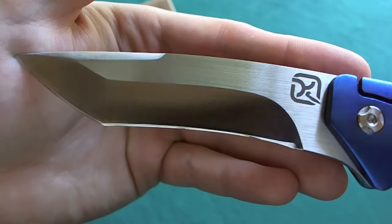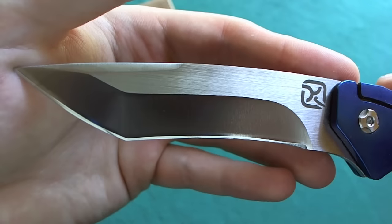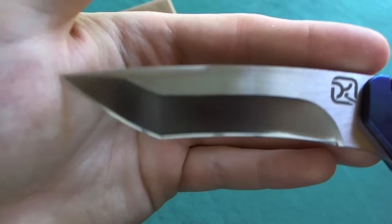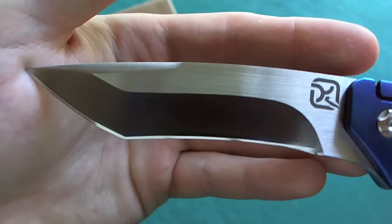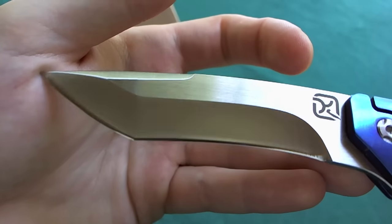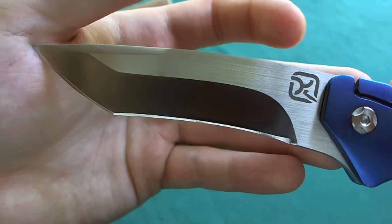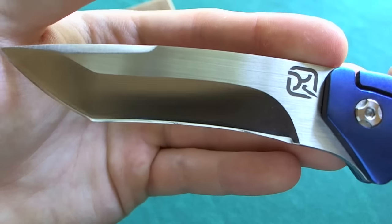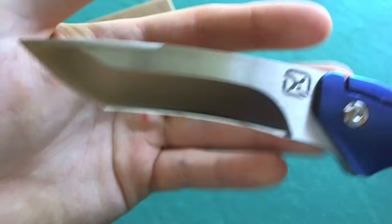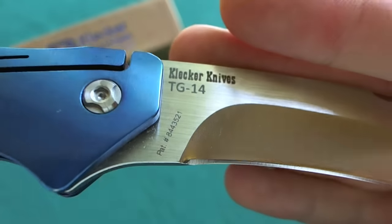Now let's take a closer look at the blade of the Slice. You can see very interesting grind lines and blade shape — you even have a little jimping at the top right here. You have a very nice recurve tanto blade shape with a nice satin finish, unidirectional on the flats and the grinding on the primary bevel. You can see the very nice and simplistic logo that Klecker Knives puts on their knives — I really like their logo. On the other side you have another Klecker Knives logo and the model number TG14.